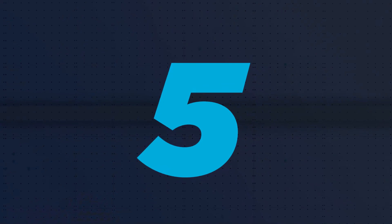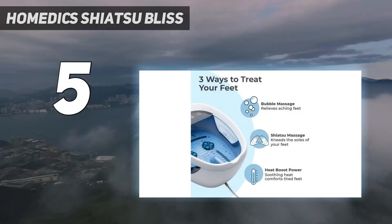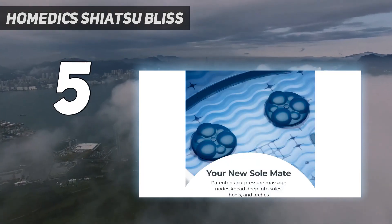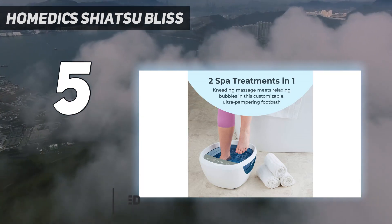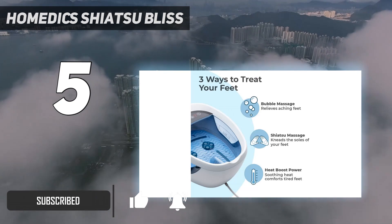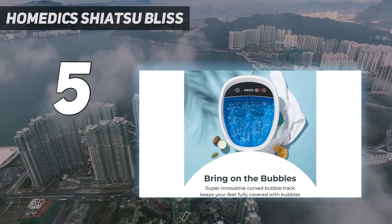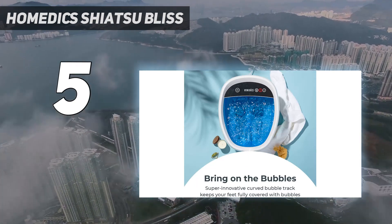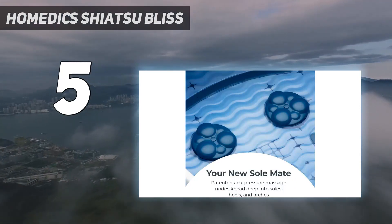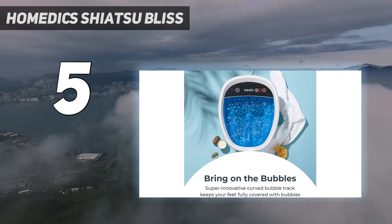Starting at number 5: the Hometics Shiatsu Bliss. During testing, we loved the Hometics Shiatsu Bliss foot spa's heat and massage features, making it well worth the investment. We loved that it maintained a steady temperature and only took 13 minutes to reach its maximum heat, which was very comfortable to soak in. During our soak, the temperature ranged from 86 to 100 degrees. There's only one button to turn the heat on and off, so we do wish there was a way to control the actual temperature better, but we still found the steady heat comfortable and long-lasting.